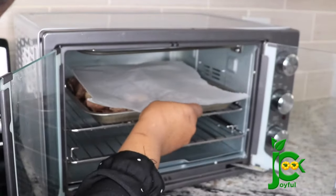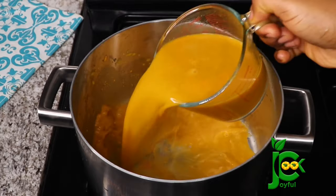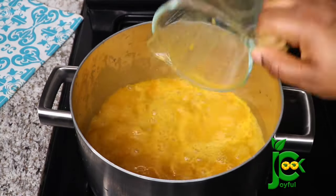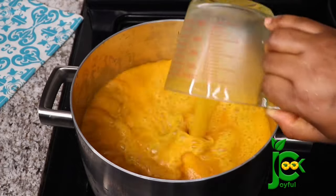I cover with some parchment paper so that it does not splash to the top of the oven. Next, add the banga juice into a pot. When you add the banga juice, don't cover the pot or add any ingredient until it boils. When it boils, you can go ahead and add the rest of the ingredients. If you cover it before it boils, it's going to boil over.